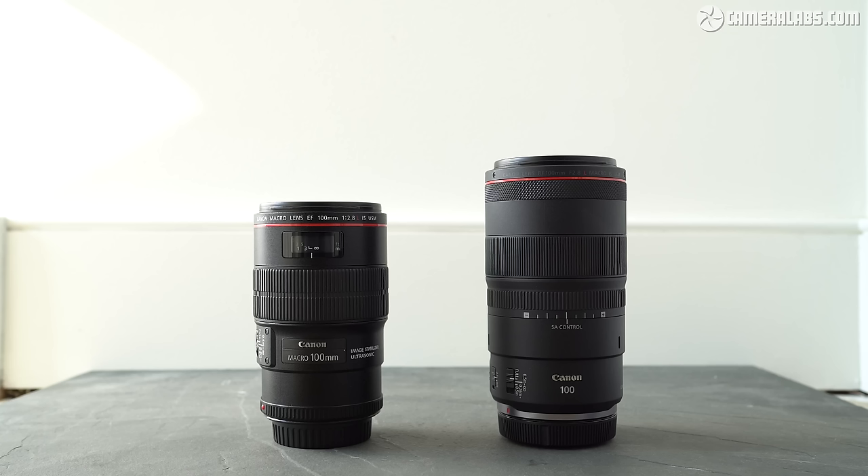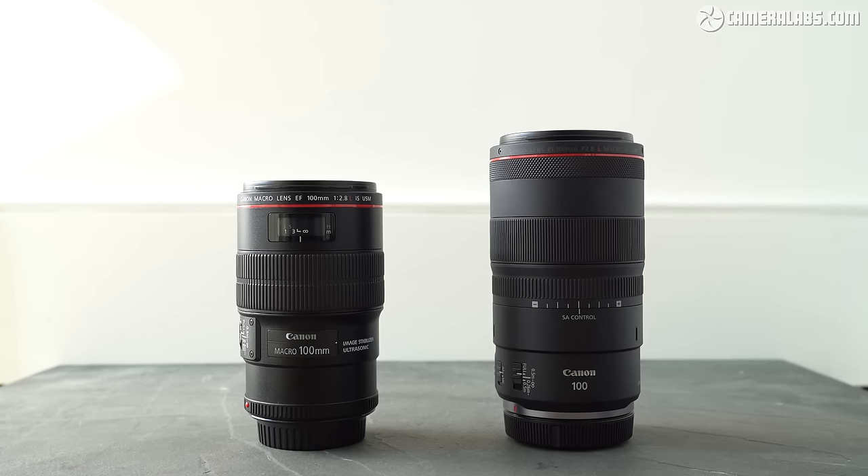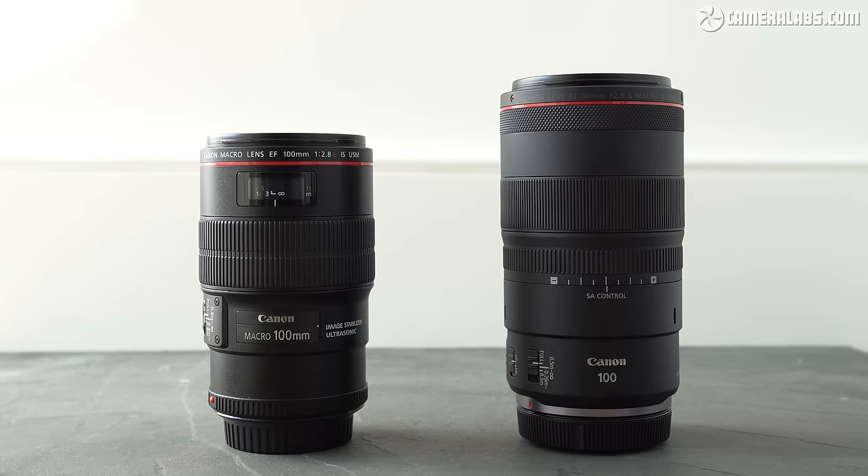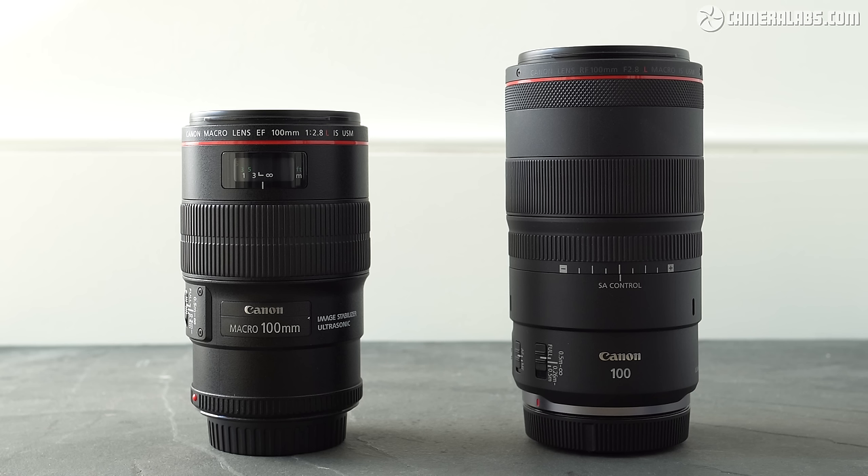Here's the old EF100 f2.8L macro on the left and the new RF100 f2.8L macro on the right. Straight away you can see how the latter is longer — 148 versus 123mm — not to mention being 4mm wider and at 685 grams it's also 60 grams heavier.